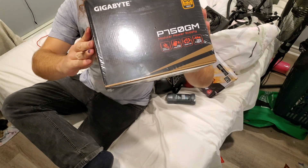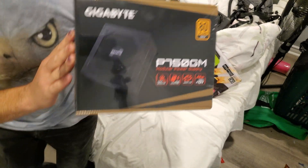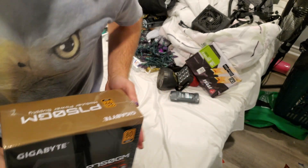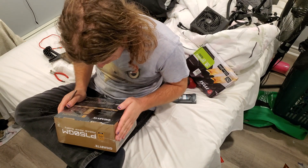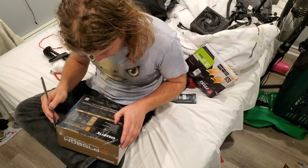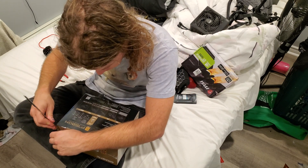It's the Gigabyte P750GM Modular Power Supply. 80 Plus Gold Certified. Fully modular design. 120mm Smart Hydraulic Bearing HYB fan. Japanese capacitors. Powerful single 12-volt rail.